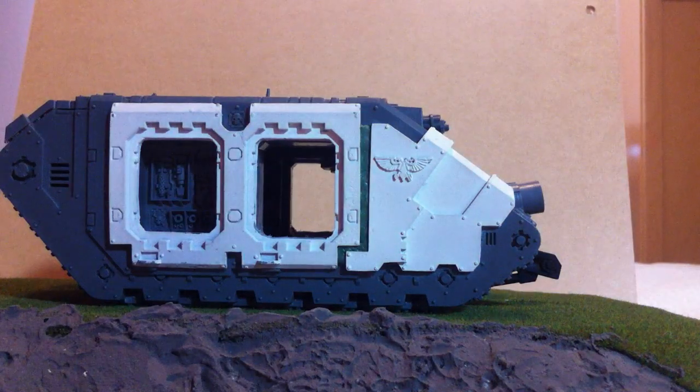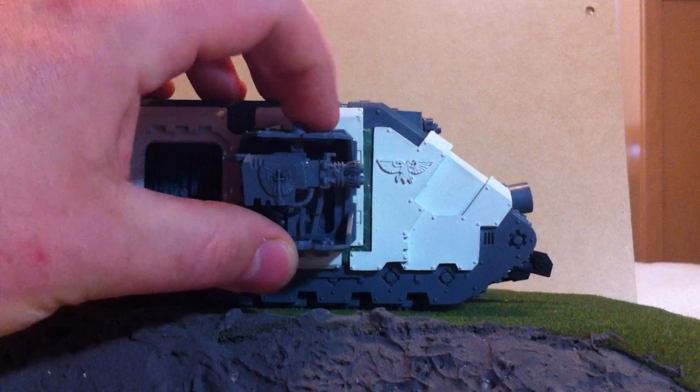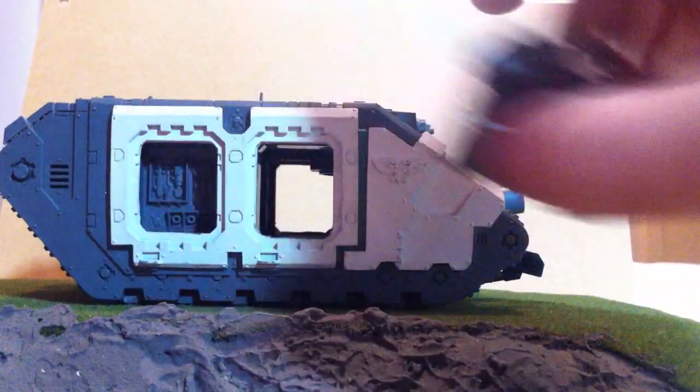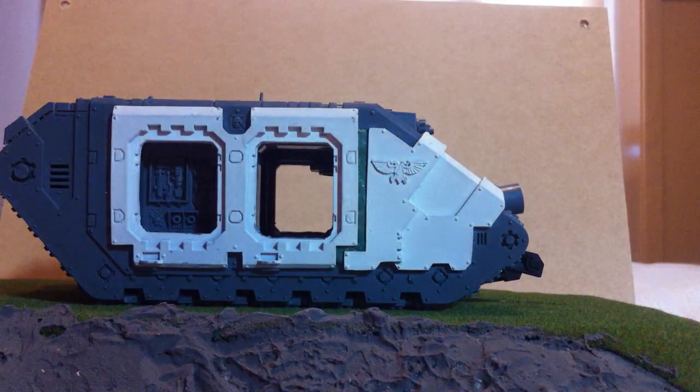The doors still aren't stuck on yet, but as you can see they'll fit quite nicely. I had a bit of trouble putting the doors onto the Forge World extra armour because you need to file it down a bit around the sides for the door to fit, but that's not a major problem.